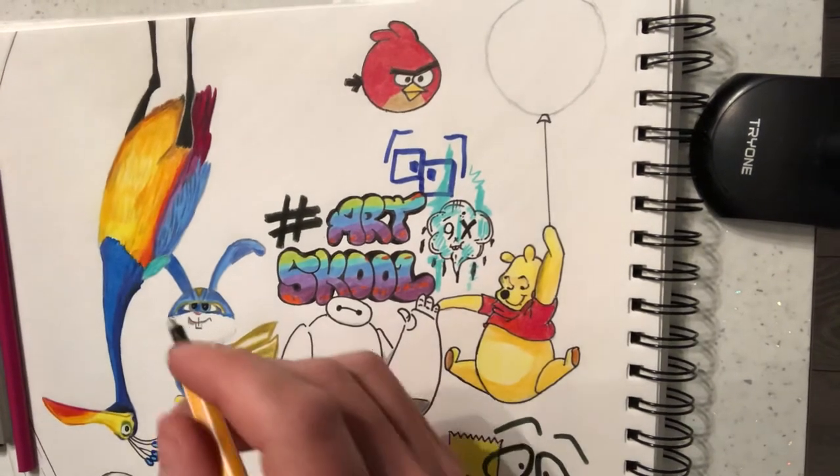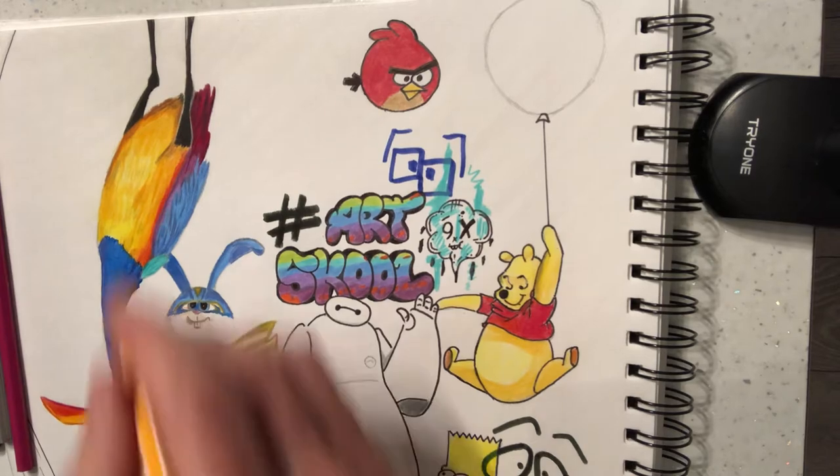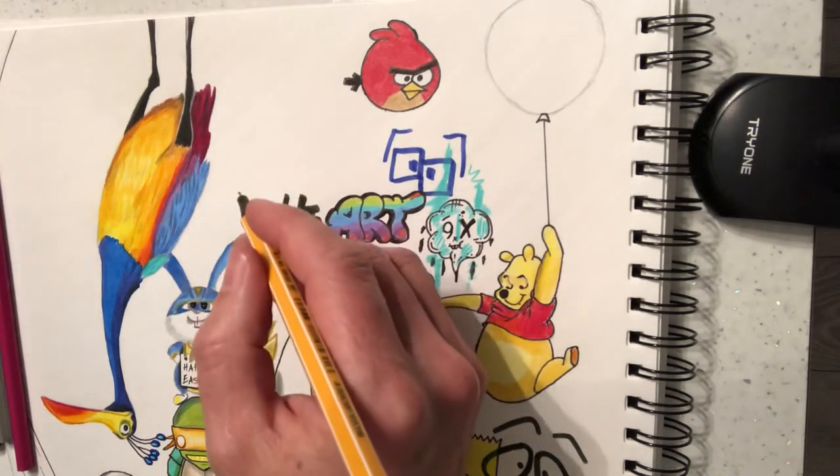Hi guys, it's Paul again from my YouTube art channel. Now I love pandas, I love the art of panda bears, so I'm just going to do a bit of street art.